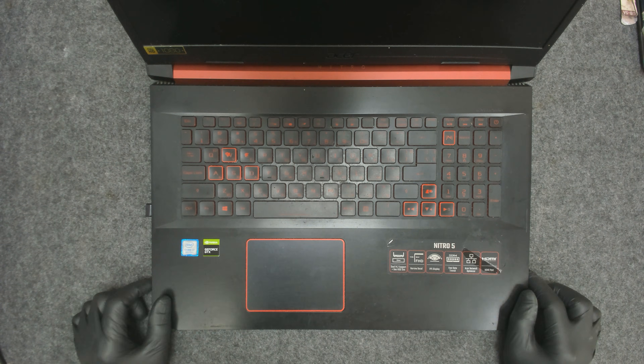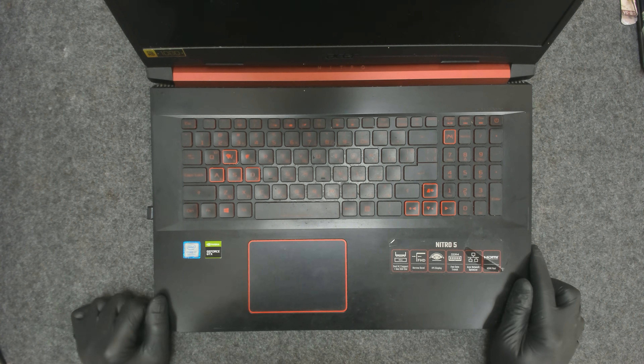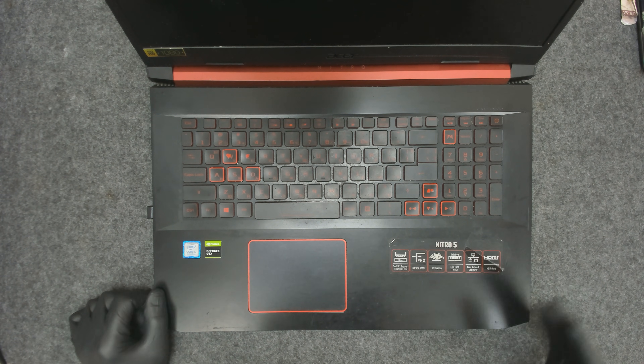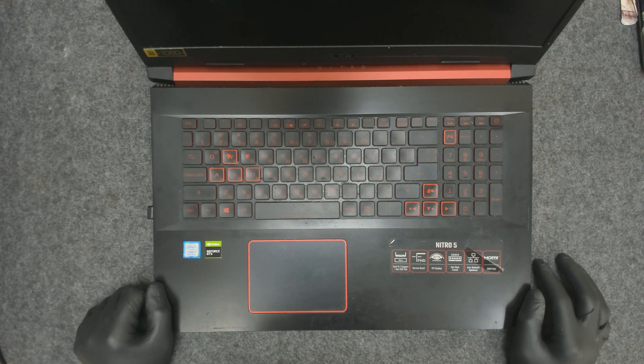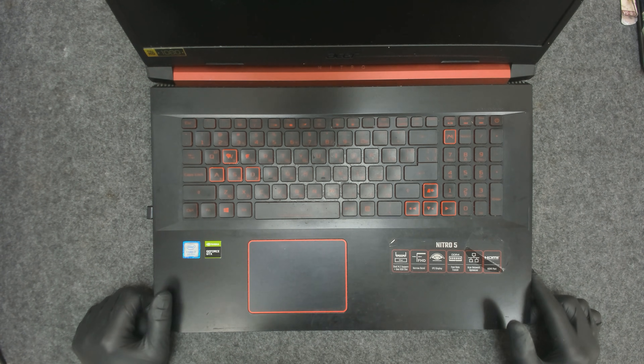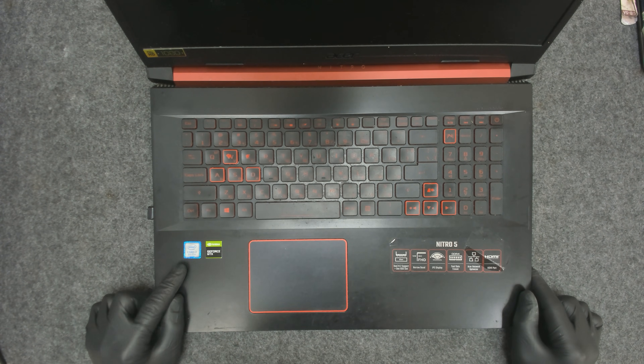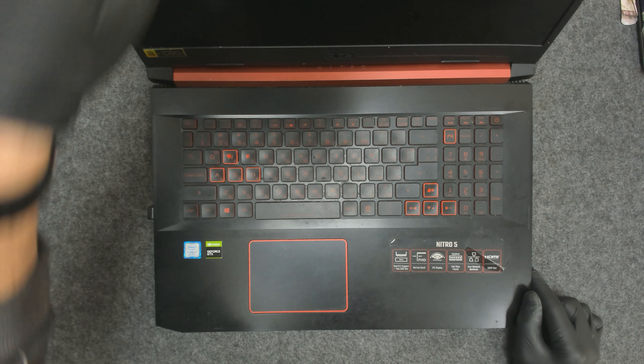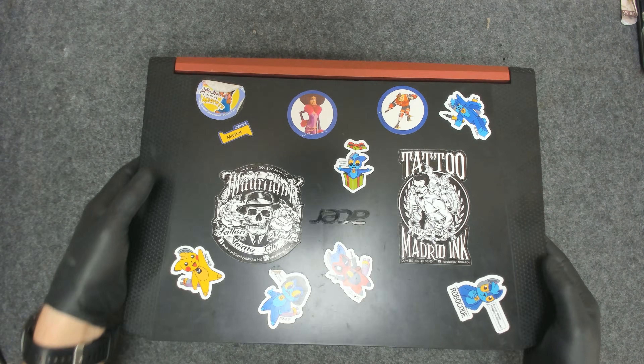Hello again. We have another laptop for disassembly. We have to open it, clean the thermal paste, clean the fans and so on. This is Acer Nitro 5. It's got a 9th gen i7 CPU and GTX graphics. It's used for gaming of course.